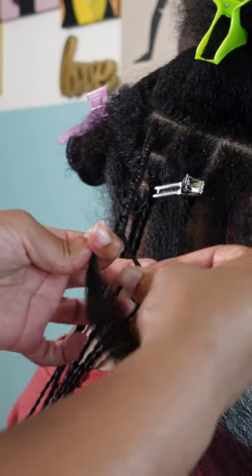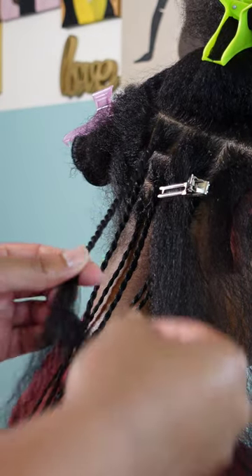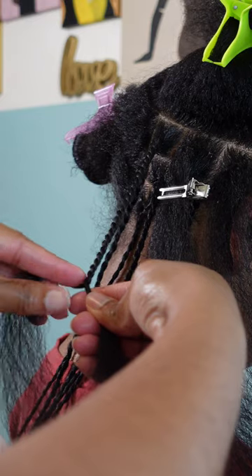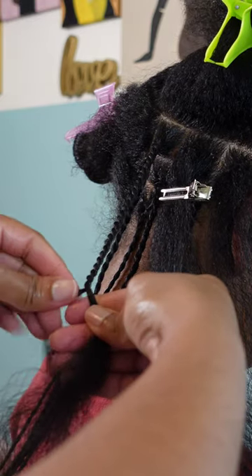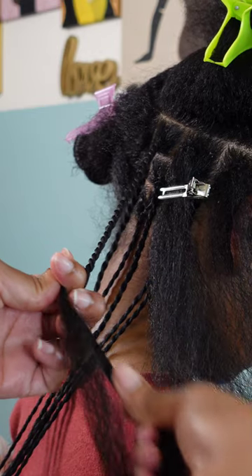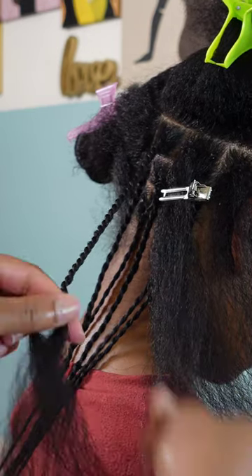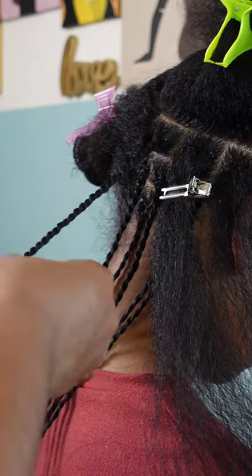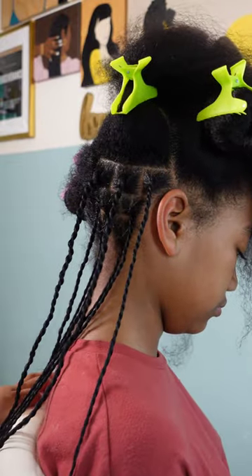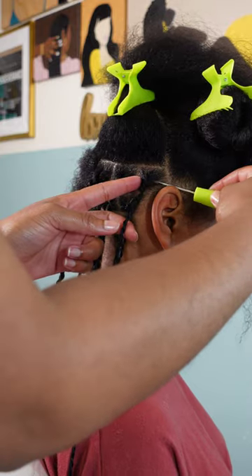I'm going to zoom in and slow it down a little so you can see how I rope twist. What I'm doing is taking the strands between my fingers and rolling them between my index finger and my thumb to tighten up the hair as I also twist the two strands together. It's very easy — you do have to take your time with it when you're new, but once you get it down pat it's so easy to do.